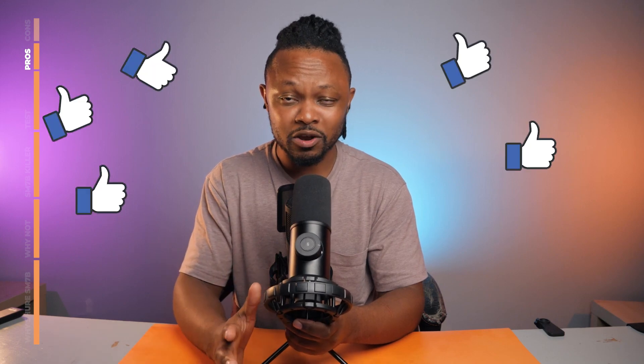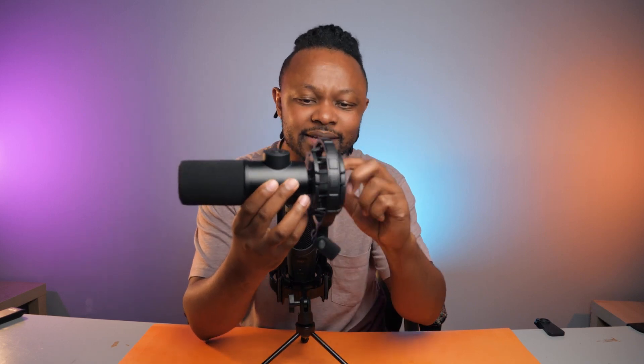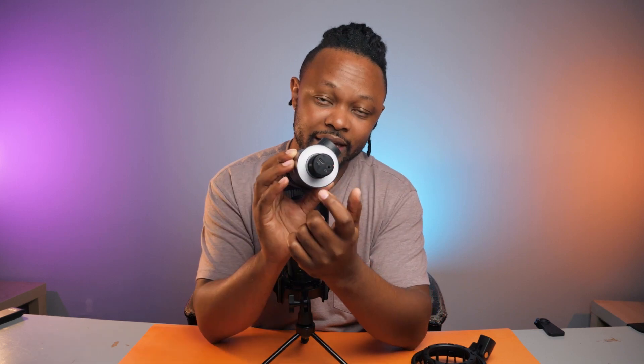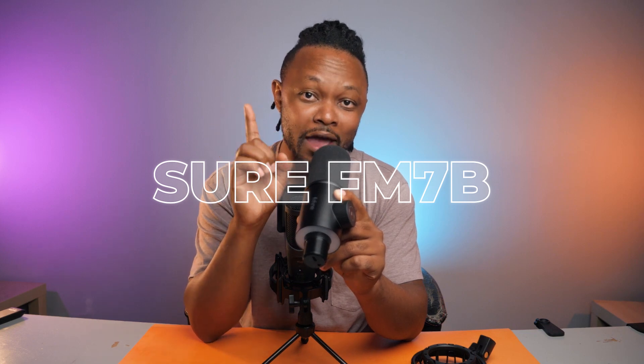I'm super happy with everything about this microphone, but there's one thing I'm not happy about — this shock mount. Not about whether it does the job, but the design. It was almost perfect. Just change it — remove this part here, add a small section, and move the USB port and headphone port somewhere cleaner. Make it look nice and clean, and that should be the next version — I'd even call it the Shure FM7B. I even gave you a name.